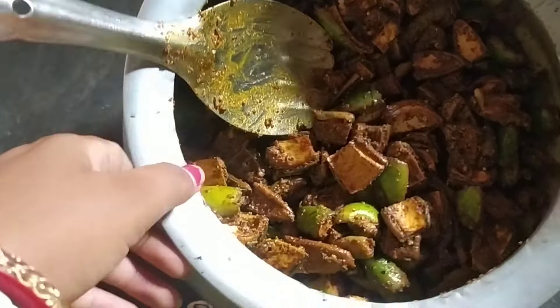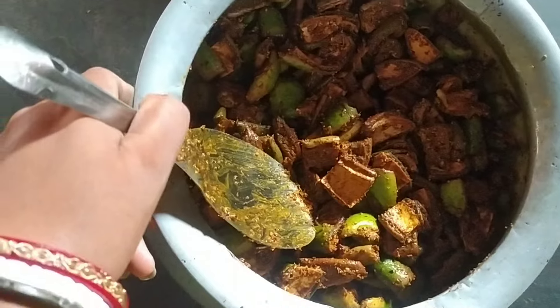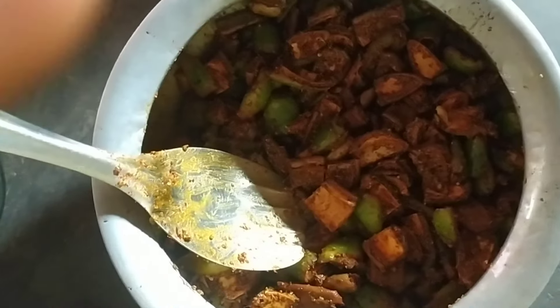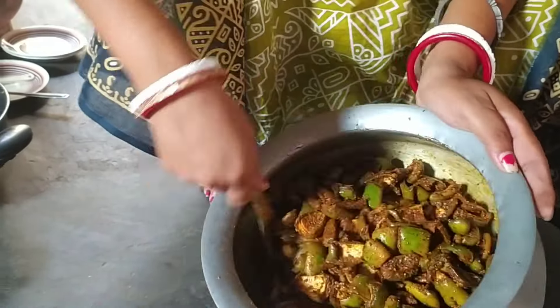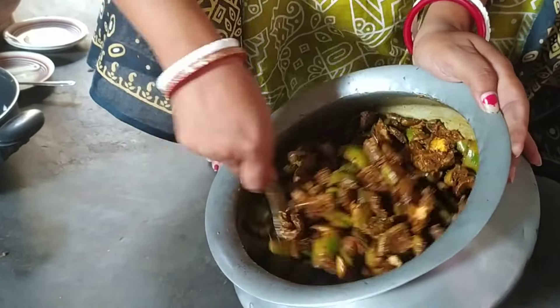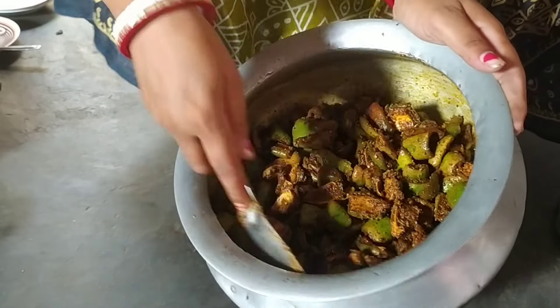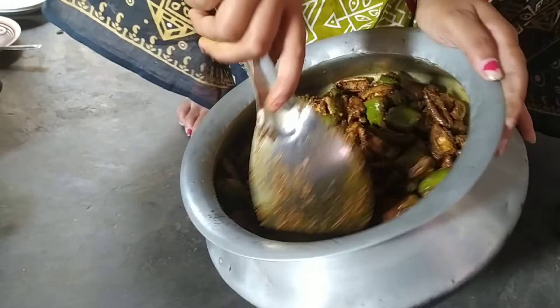This is how we mix it, let's make it a little bit. This is how we mix it and put it in a little bit. I can see if we mix the same in the little bit.